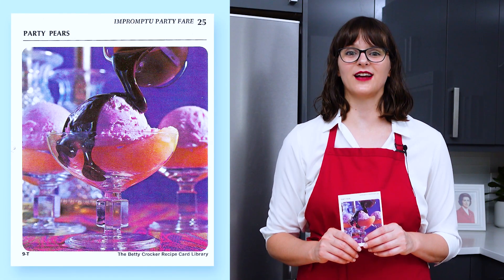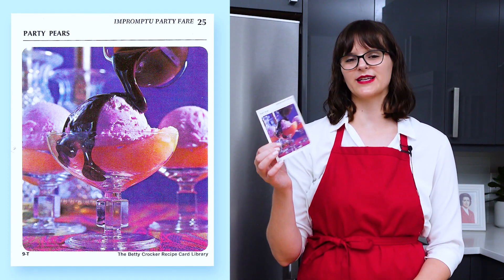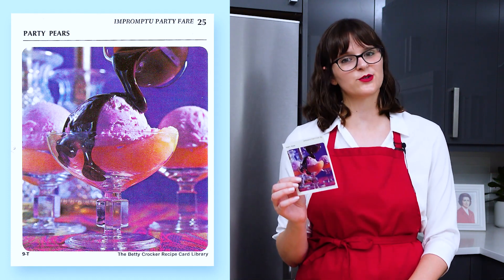I'm Melinda and I'm cooking my way through Betty Crocker's 1971 recipe card library. Today we're making party pears, which is from section T, impromptu party fair, card number 25.